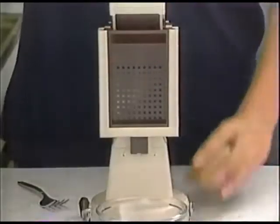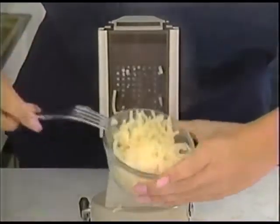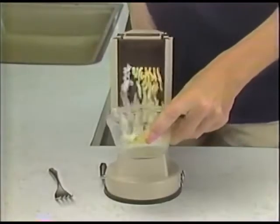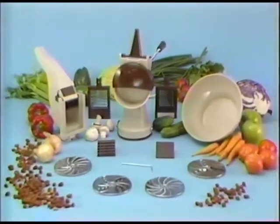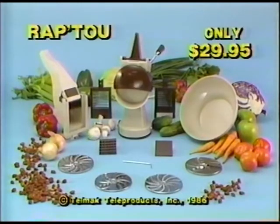Want more? Then watch this potato — it comes out mashed, but where's the peel? Unbelievable. Try it with an egg: one push here, egg salad here, and the shell here. Amazing. You get everything complete — both machines, the safety bowl, and all the attachments — for only $29.95.